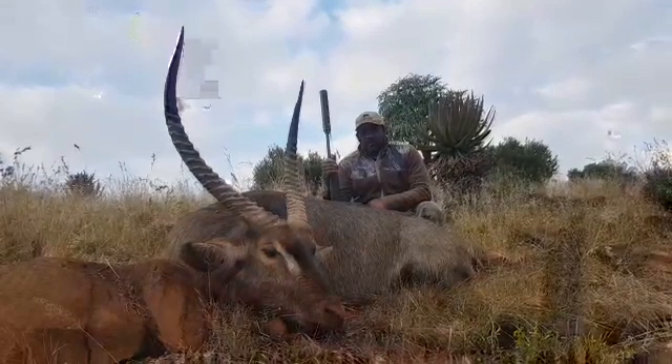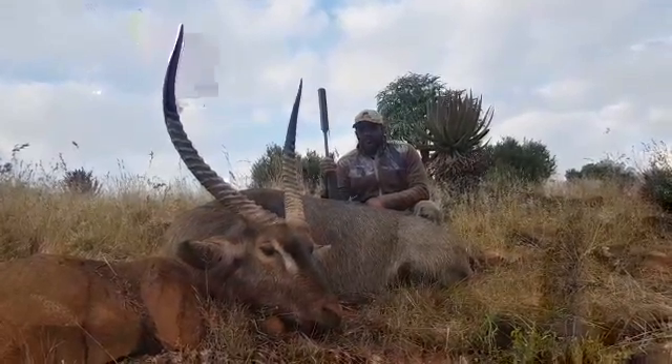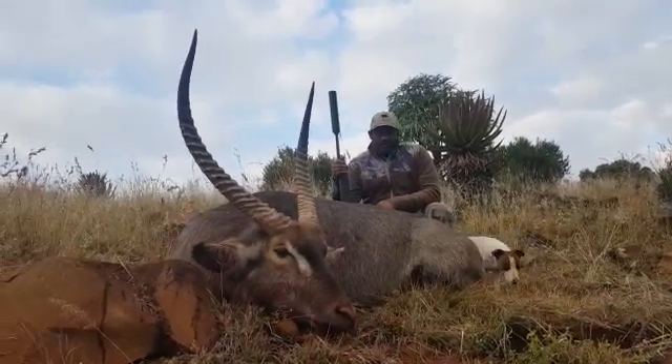It was a big bull, as you can see, with beautiful horns and a beautiful coat.